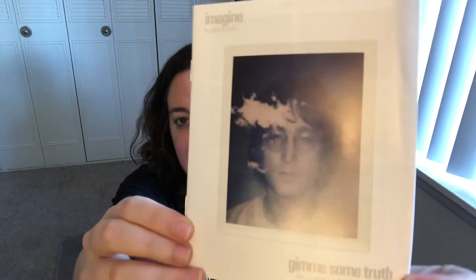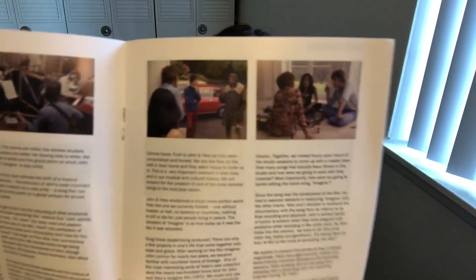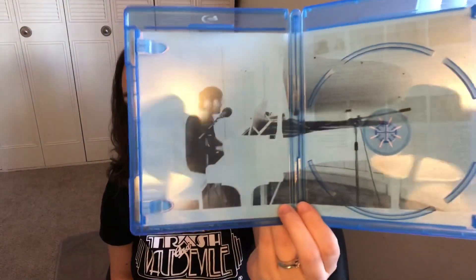It comes with this little booklet. Here's the back, just like the cover, and there are some neat little photos inside. What's cool — I just noticed if you take out the booklet and the Blu-ray you have that famous picture of John and the piano, which of course is the poster that comes with the vinyl.